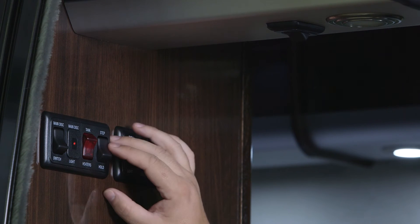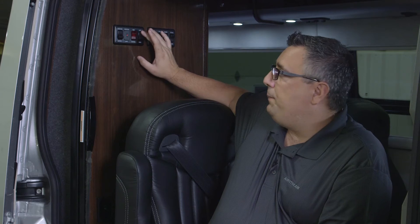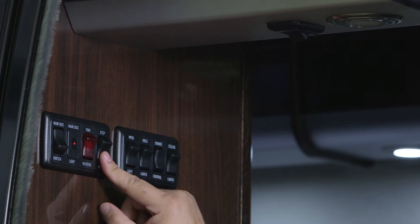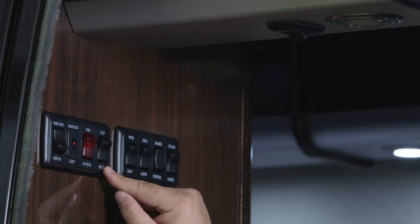The next switch is for our step. In the up position, as long as we open and shut the door, our step will extend and retract based on the door position. If I want to leave the step out while my door is shut, I simply push this switch in the down or hold position so when I shut the door, the step stays out. The only way that step will now retract is if I start the engine.